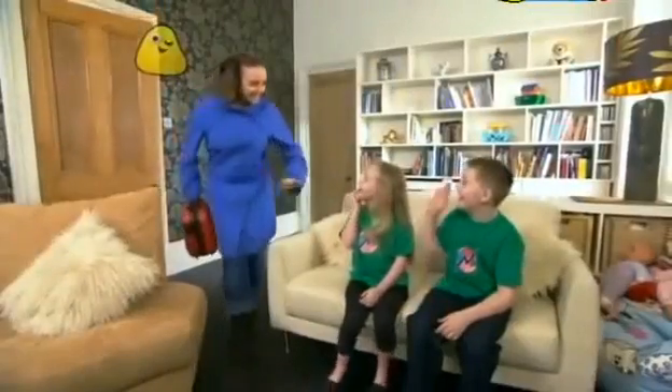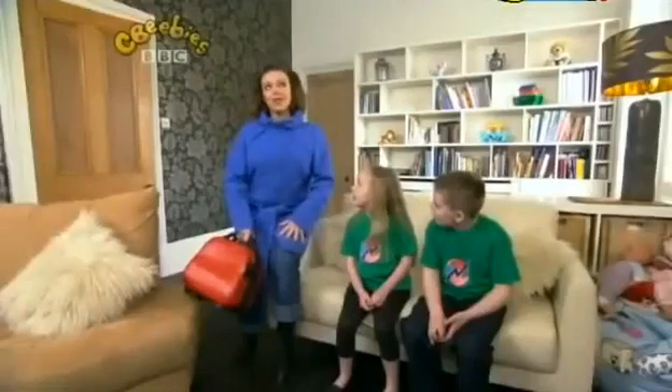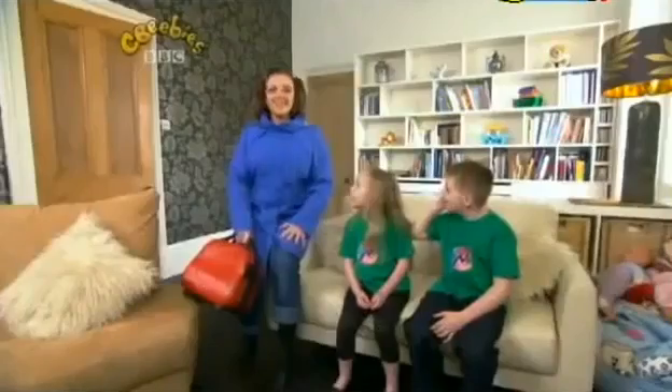Hi guys! Hi Nina, and hi Alex. Thanks for your great question: how can we stop our bread from going mouldy? So why do you want to know all about mould? Sometimes we get mould growing on the bread and we have to throw it away. And you wouldn't want to eat mouldy bread, would you? In order to answer your question, I think we need to find out all about mould, and to do that we need to go back to my lab.